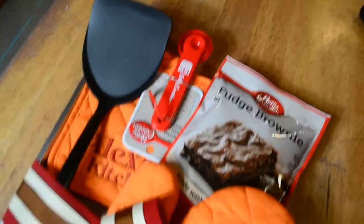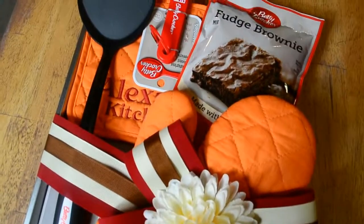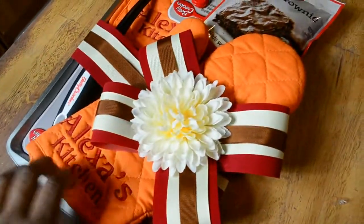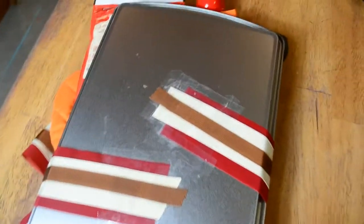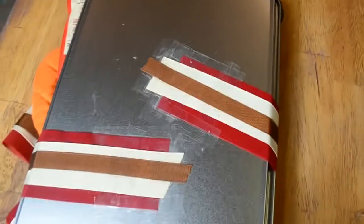Okay, so this is the finished product — the front of it, that is — but I do have one more step that I want to show you. If you remember the back of it, you can see I am turning it over and nothing is falling. The back of it — we have taped all those layered ribbons and we have to cover that.